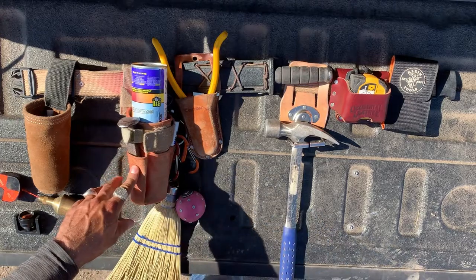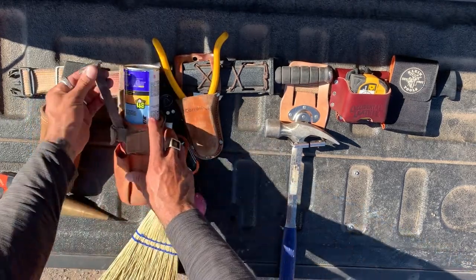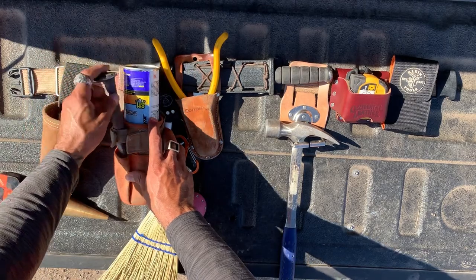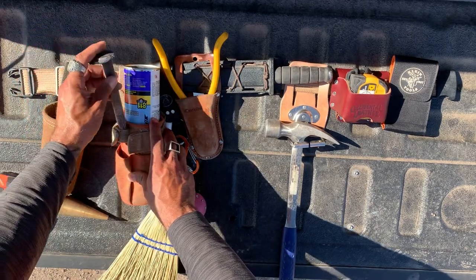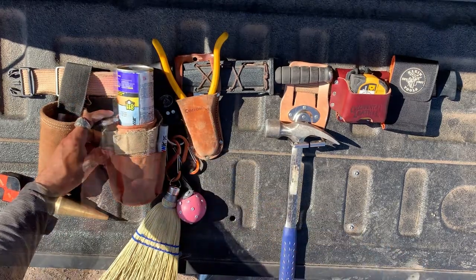Instead of carrying around a really large and heavy groundbreaking tool, I've found that a railroad spike is light, easy to carry, and perfectly penetrates the ground ahead of any wooden hub or a lath.